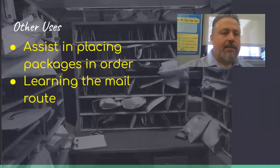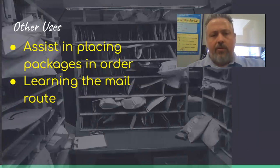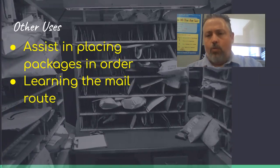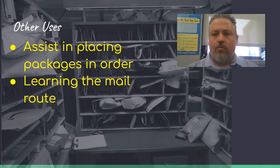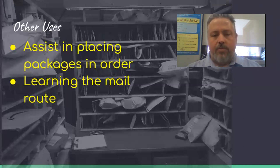Those are the three main purposes for the case, but it does have other uses too. You can use it to put your packages in order. A lot of carriers will push larger packages over to the cart and then place a parcel marker in the mail slot for that address. They'll either put packages in a certain spot on the cart — all ones here, all twos here — or put a mark right on the box. There's another video on this website called the Sunshine Method of Parcel Marking, where they write a letter and a number on the box letting you know where on the case it is, then add a tick mark to show where in the row it is.